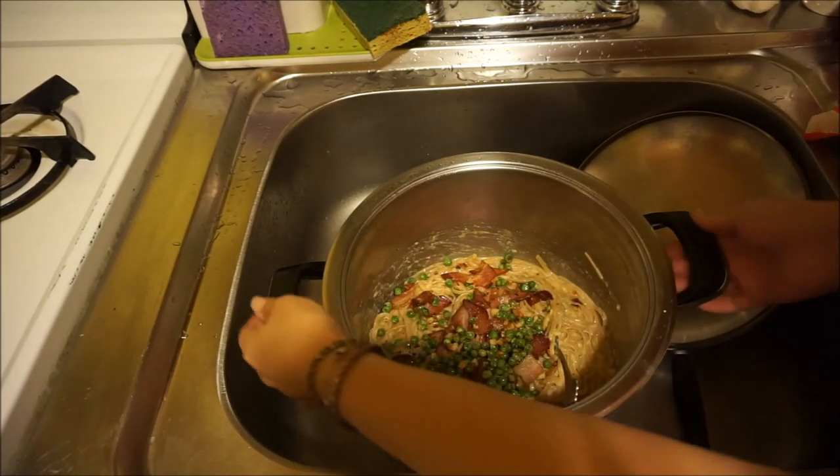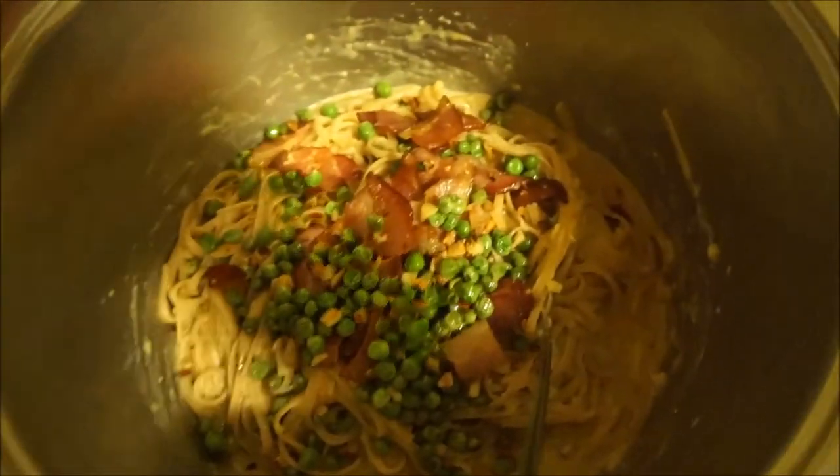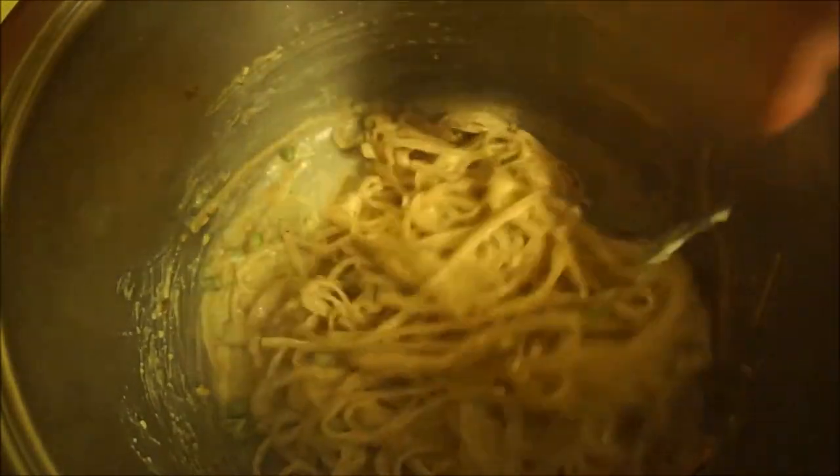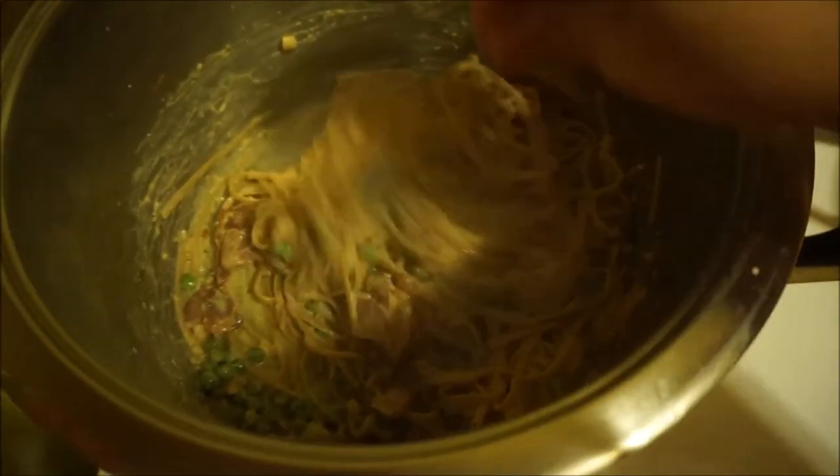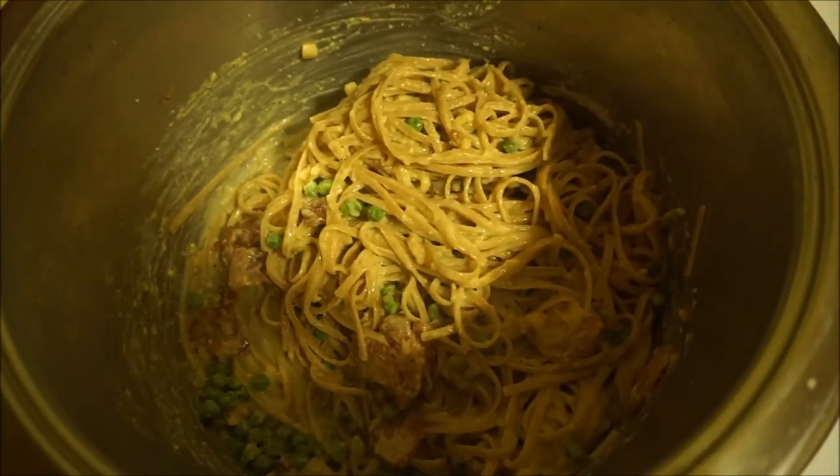Let me get this out of the sink so you guys can watch it better. Just in the pot, give it a quick stir again — it's so easy. Literally you make this in the amount of time it takes to boil water and cook the pasta. That's all the time you need. You can use fresh pasta too; if you use fresh pasta the cooking time is a lot less. So that's it.